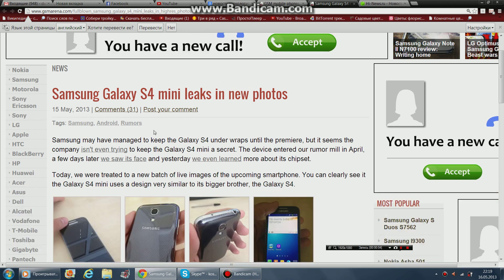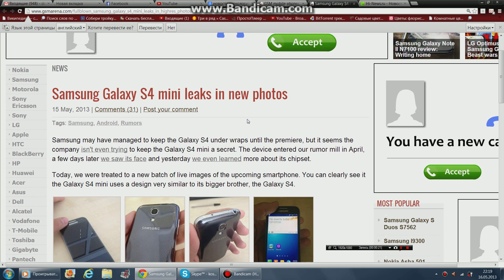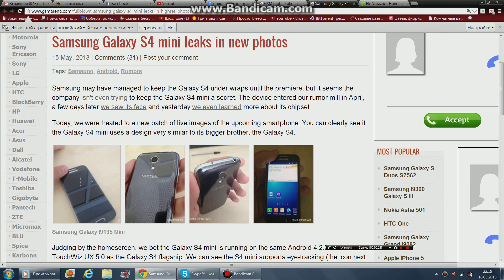Hello, today I have seen on the GSMArena.com the Samsung Galaxy S4 Mini. As you know, the Samsung Galaxy S4 is launched and successfully started, and this is the Mini S4.